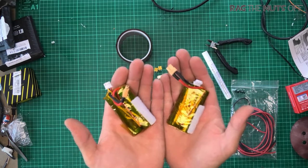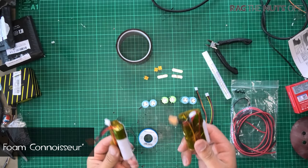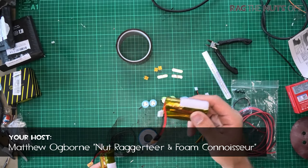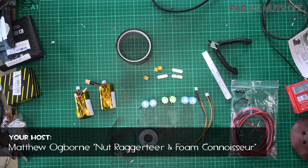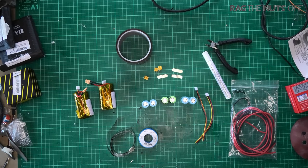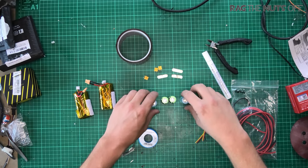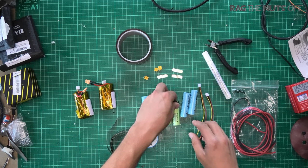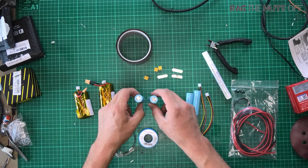In this episode we are going to be making ourselves some 2S Li-ion packs. Li-ion batteries are more energy dense than LiPos, and in situations such as the Dart 250G or the OHD Drift, they will give you an absolutely obscene amount of flight time. Obviously there are negatives such as cost — these cells are generally more expensive than comparable LiPo batteries.